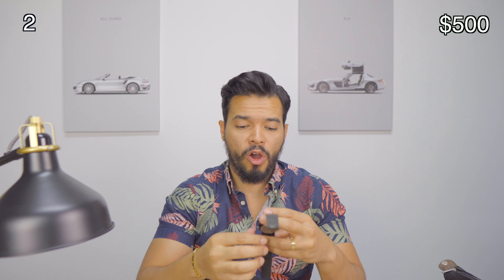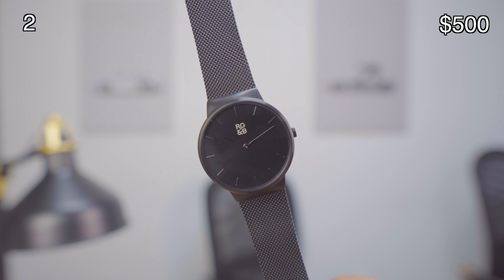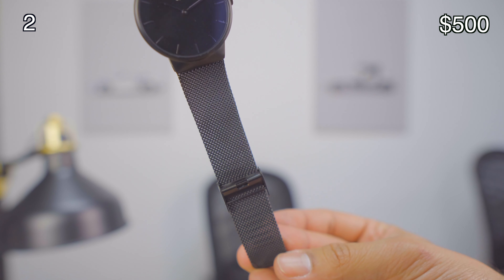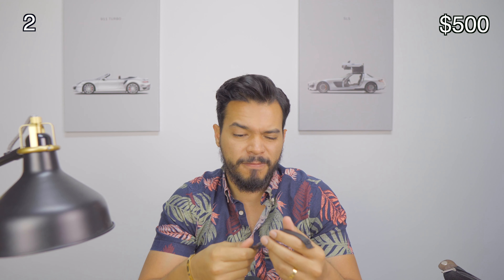The next watch is an all-black RGB watch. I love this watch because if I want something simple that's not so flashy, I think this is a great watch to have. This one runs for around $75.